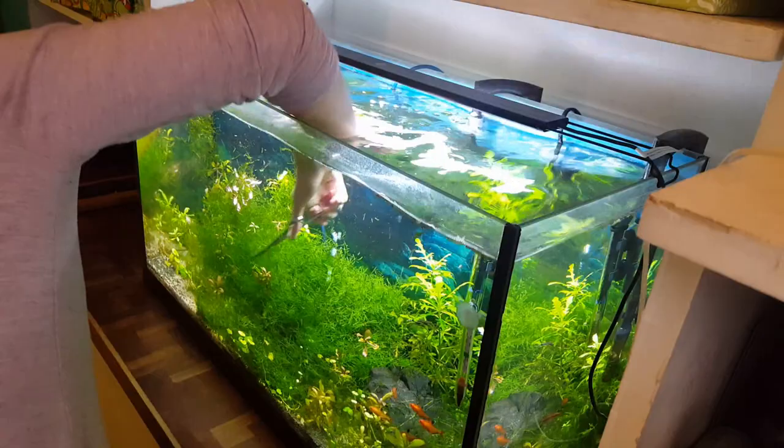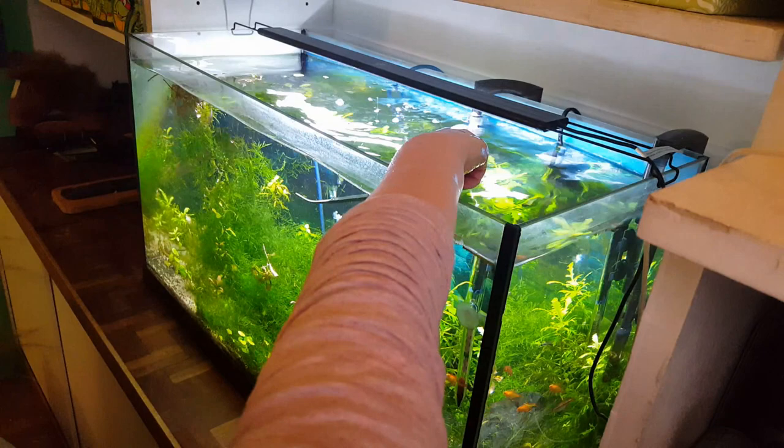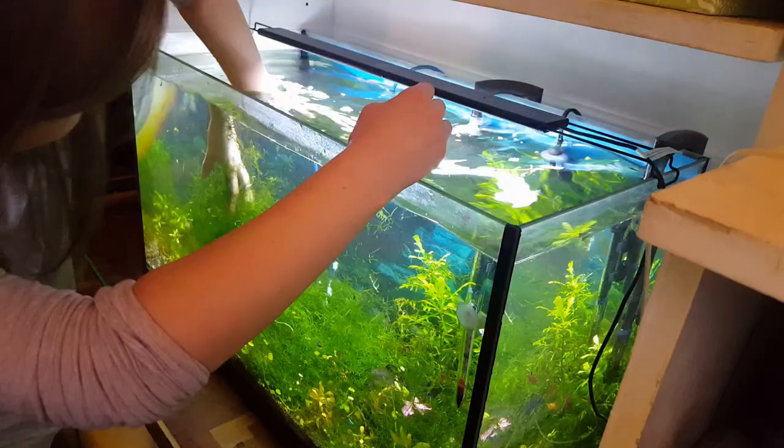So the first thing to do is get the tank ready. I trimmed the moss that was super overgrown and I took out plants that weren't doing so well. After that I did a water change, scrubbed the glass, cleaned off all the algae, and just completely cleaned the tank up.